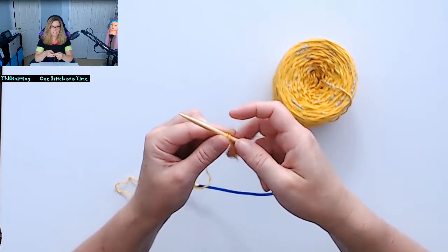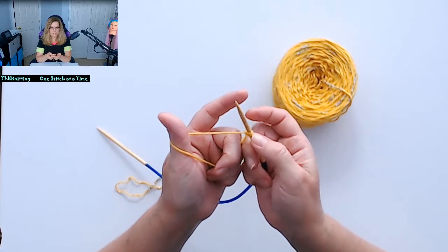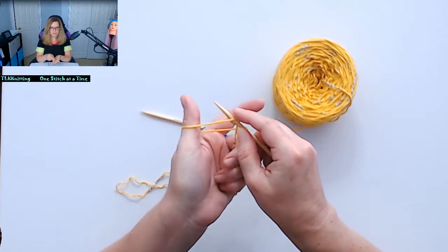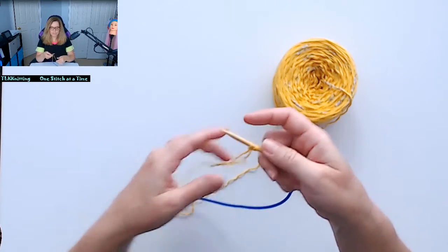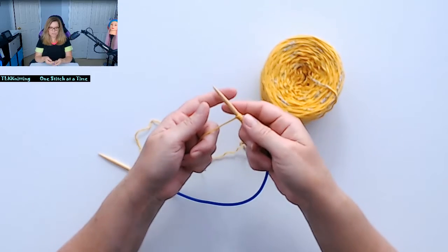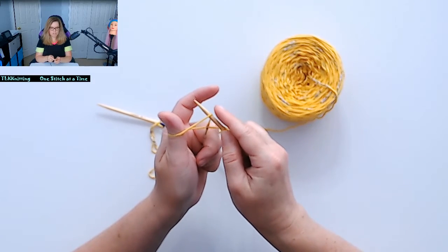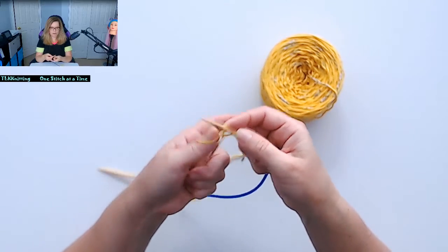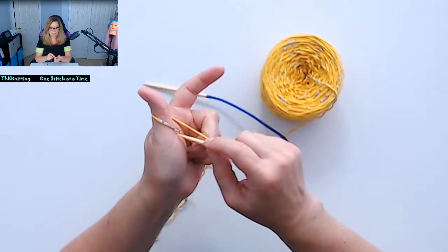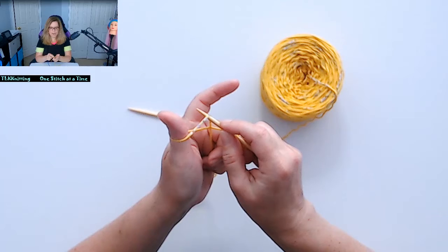So what you do is you grab the loop in, then go under, and just kind of secure your stitch. Hold your knitting needle, wrap your thumb around, through, and then under.